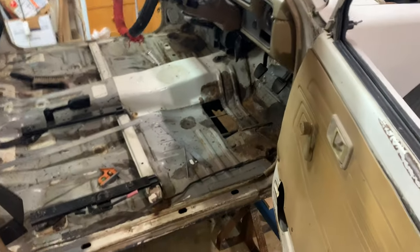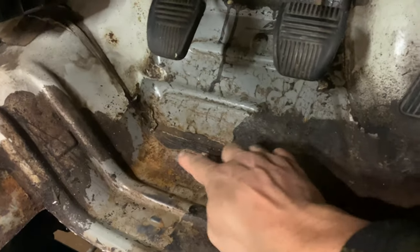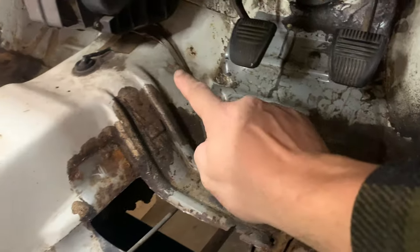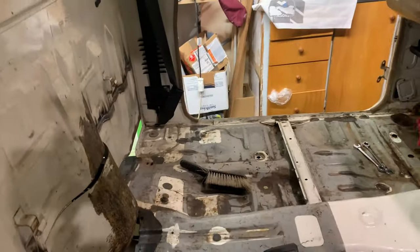The next step is to cut the floors and then cut across where the seam is — you can just see it there. We'll cut all the way through across the tunnel and the other side, and then the cab should just drop down.